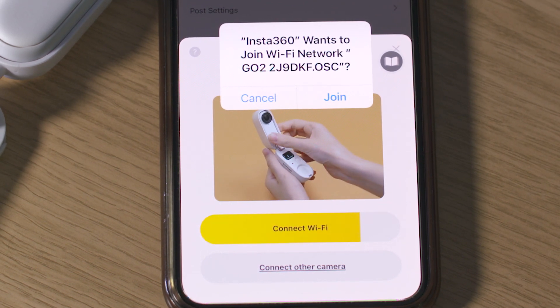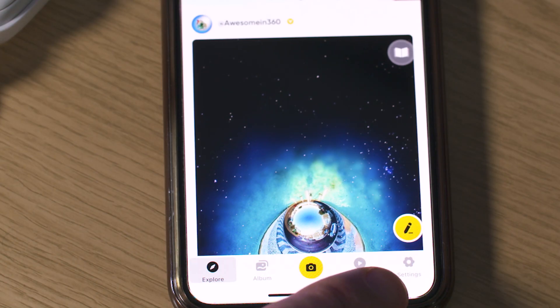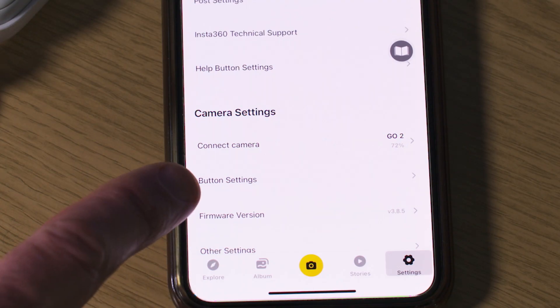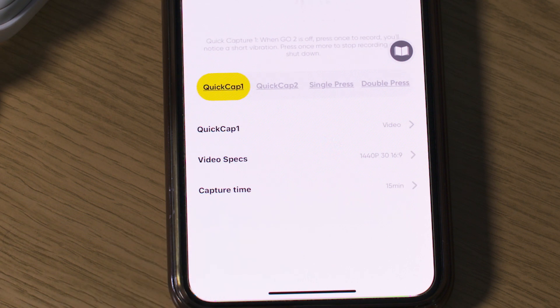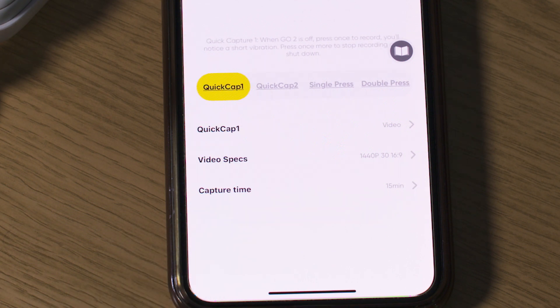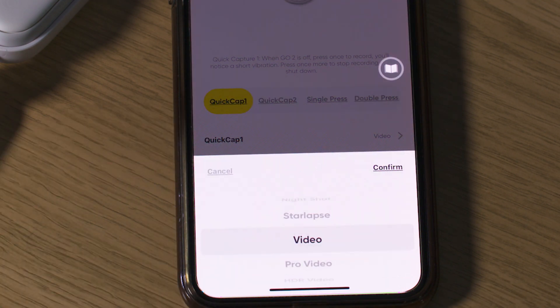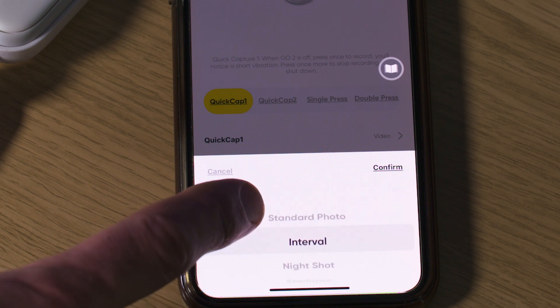Open up the Insta360 app and press the camera icon at the bottom of the screen. To connect for the first time you have to press the action record button on the camera to confirm, or click the tick icon that will come up on the remote control. Once connected, press the cog settings icon in the bottom right-hand corner and go to button settings. Here you'll see options for quick capture as well as single and double press action button settings. Quick capture is for when the camera is off — you press the button and the camera will turn on, start recording for the duration you've set, and then turn off again. You can set quick capture for a single press by going to quick cap 1.